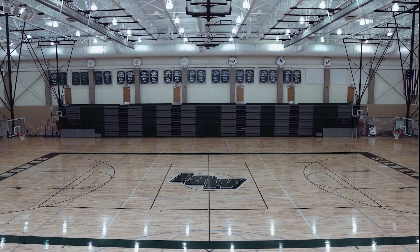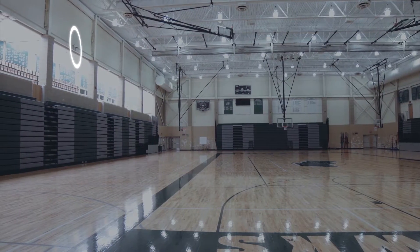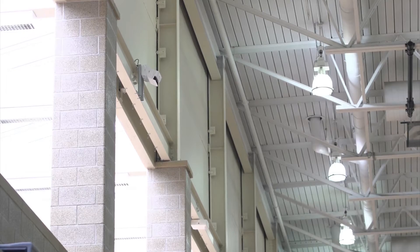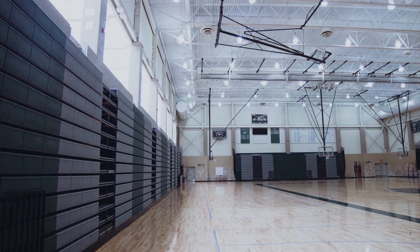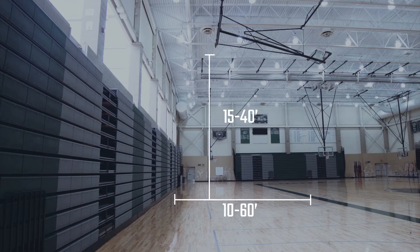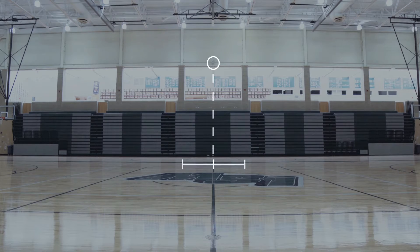First, let's talk about your gym. Pick a place to mount your camera that's not on the same wall as the scoreboard — the camera will need to see it for game context. Use the measurement guide on our support website to determine the right height and distance from your court sideline. The camera shouldn't be farther than 5 feet on either side of center court.